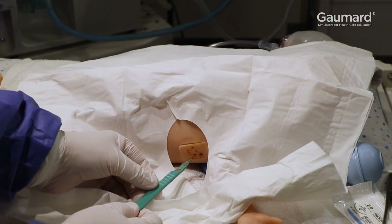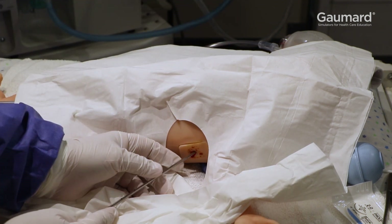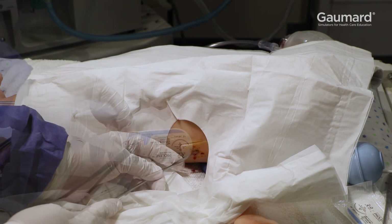SuperTory has bilateral midaxillary inserts for needle decompression and tube thoracostomy. When inserting a chest tube, the insert will bleed during incisions.